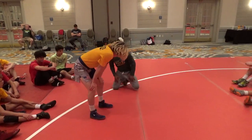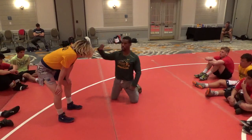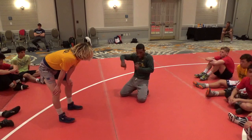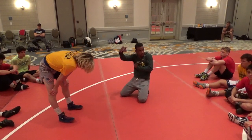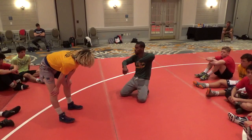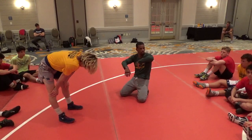Does that make sense, guys? So we're going club, underhook, give him pressure. Partner, you've got to do your job — clamp down on that underhook, circle out in front, give him a hard club. Guy that's doing the underhook, go right to your slide by. Everyone got it? All right, go.